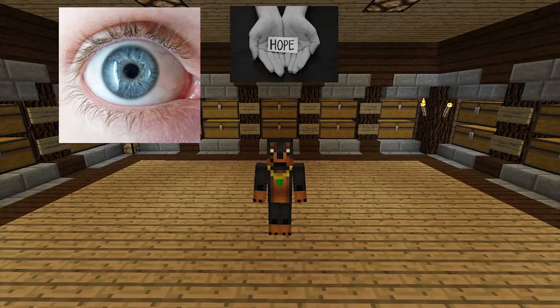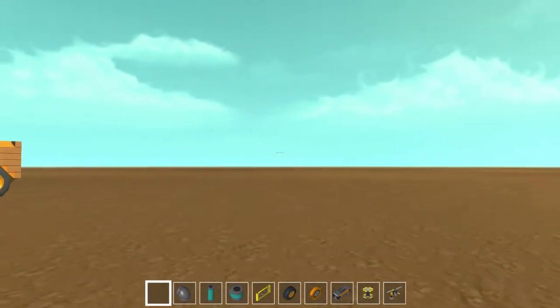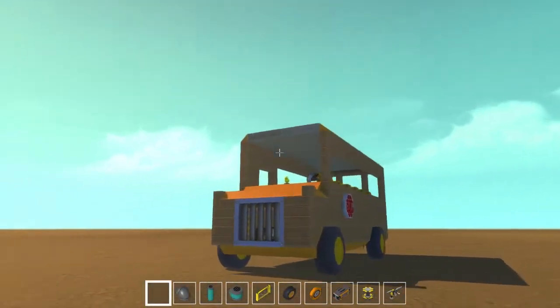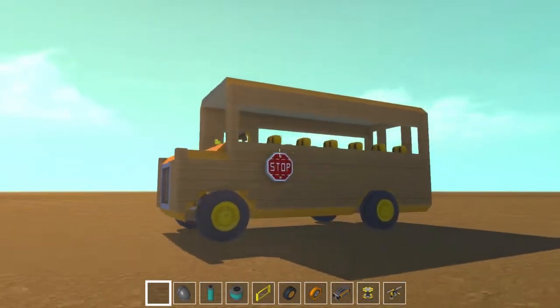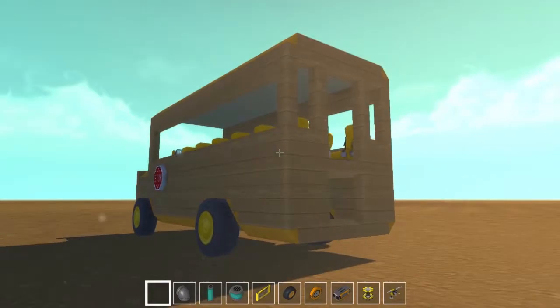My name is Tricycle, and I hope you enjoy this video. Hello guys, welcome on back to another little spotlight video. Today, showing off the school bus — yes, I know, something we all love dearly so much.